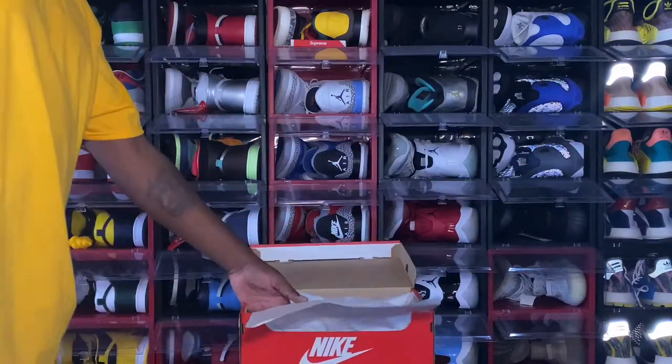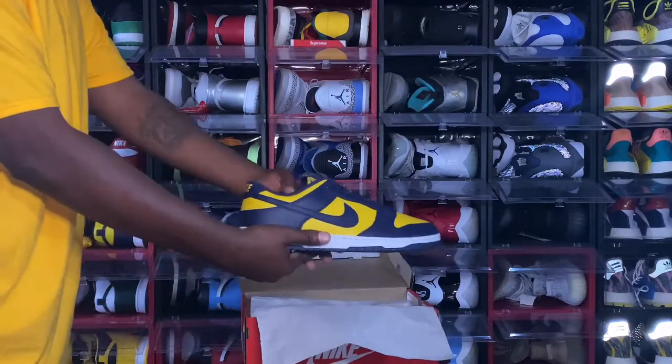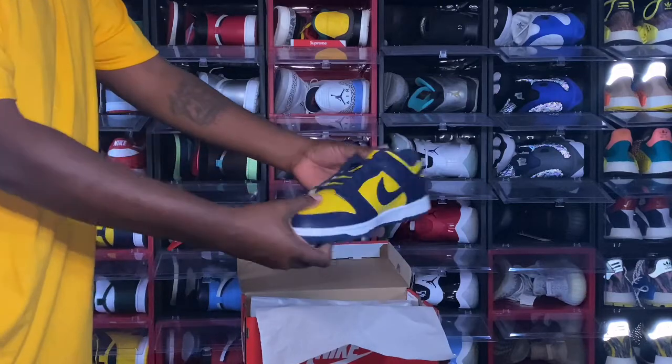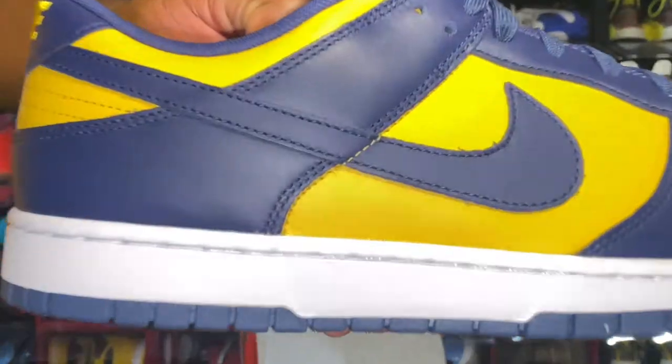A lot of y'all already know what this is — we got the Michigan Dunk Low. Check them out! What y'all think of these? Leave a comment in the comment section with your opinion.